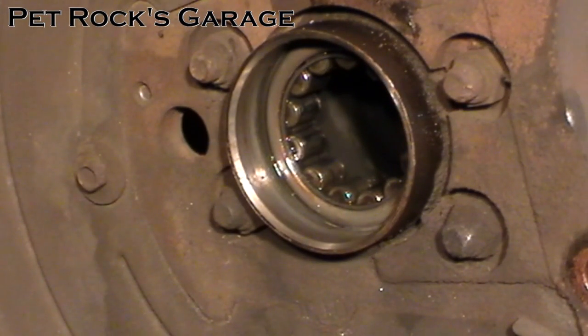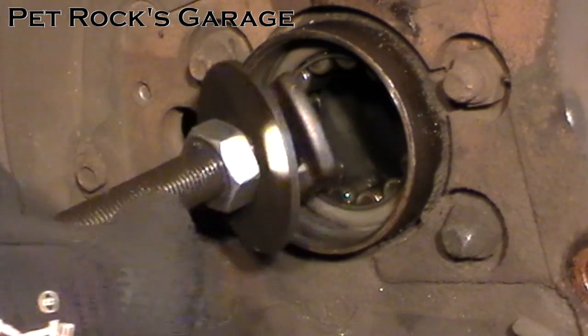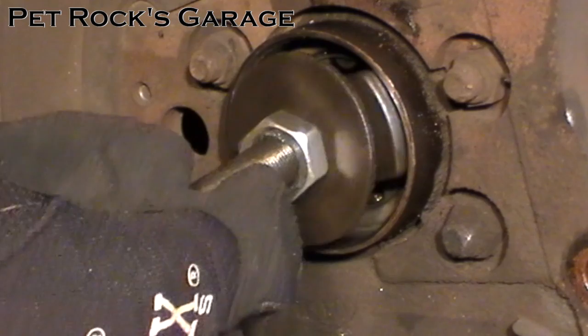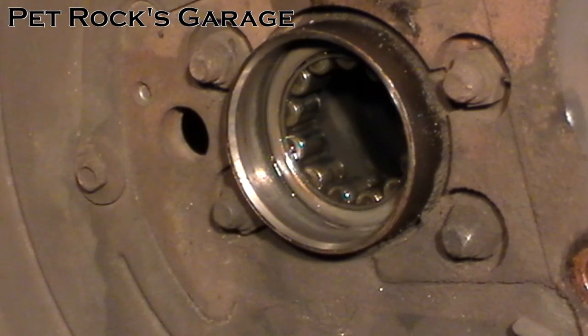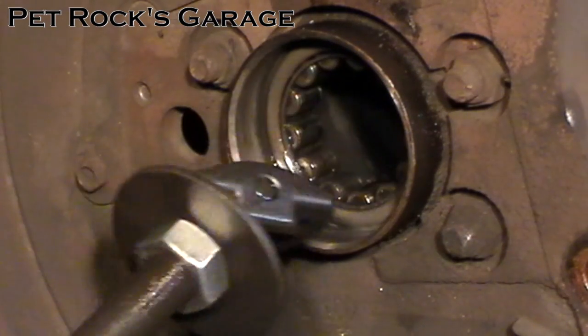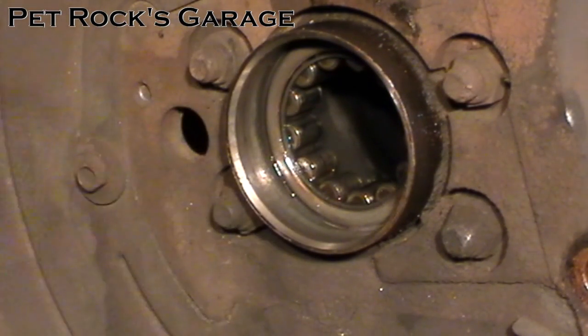Next you need to pick which puller to use on the bearing. Just take the puller and try to slide it into place. If it doesn't fit — this one barely fit, it won't work obviously — you want to find the next one down. In this case it's the smallest puller in the kit.